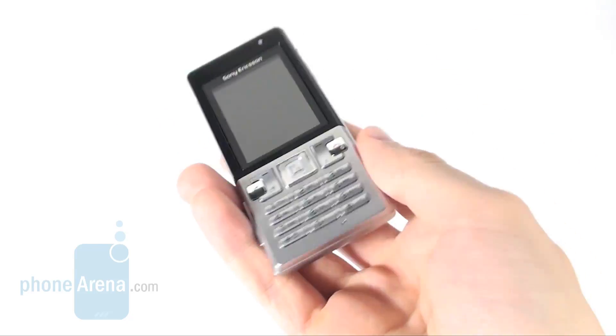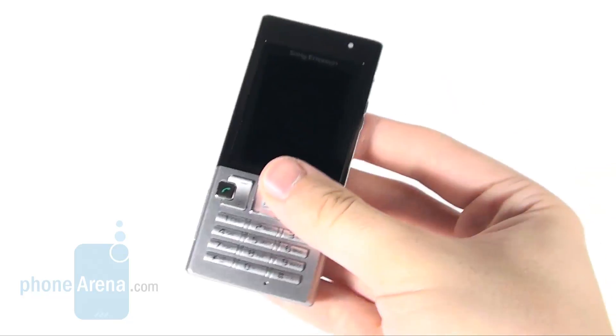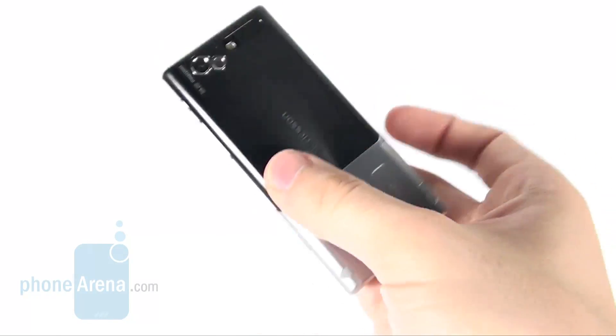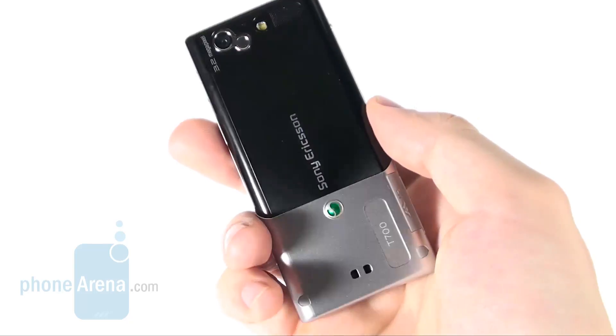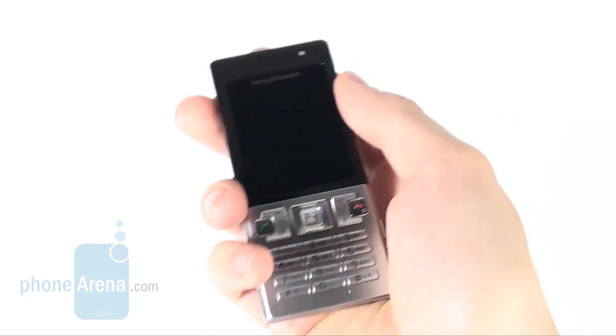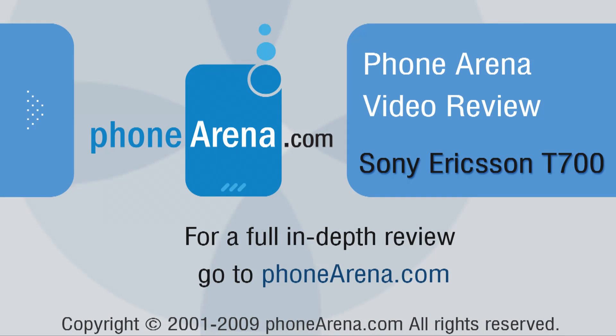The Sony Ericsson T700 is a likeable and stylish cell phone. It's easy to use and comes with a robust battery. If you need a presentable cell phone and are ready to give up proper in-call quality and passable snapshots in exchange for pleasing audio quality and a comfy keypad, the T700 is exactly for you.